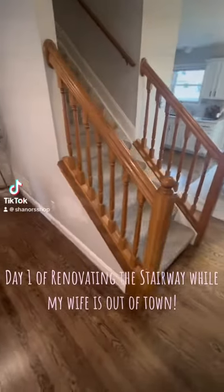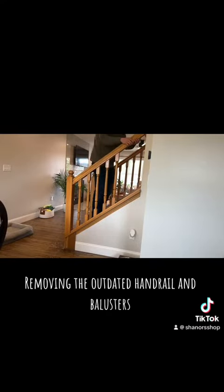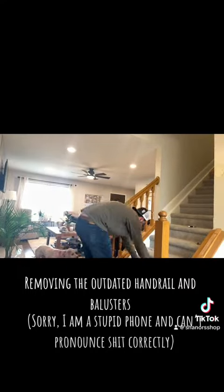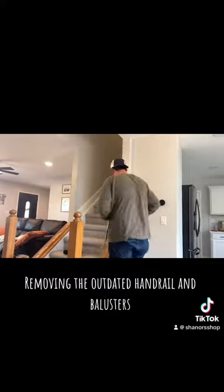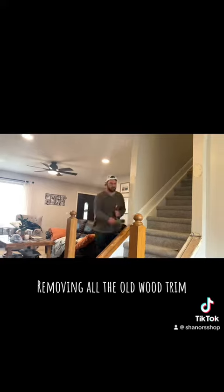Day 1 of renovating the stairway while my wife is out of town. Removing the outdated handrail and the balusters — I am using a stupid phone and it can't pronounce things correctly. Let's get started.